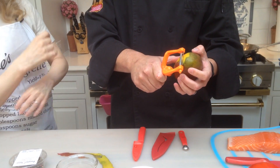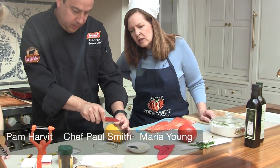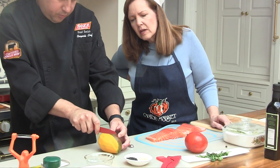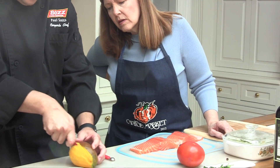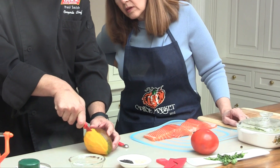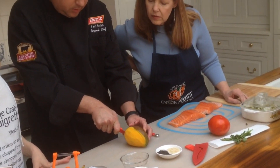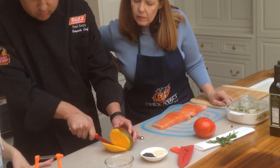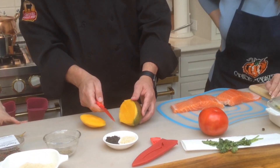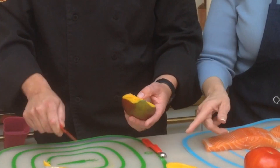I'm just going to peel one side so you see the core here. So instead of going straight down the middle, I would move over to about right here and just go down. And if you feel it catch, you need to move it over a little bit. Can you hear that? You almost hear it going right next to the seed.